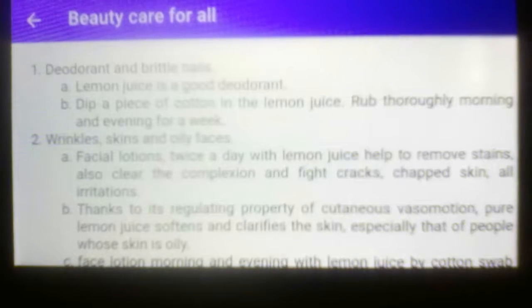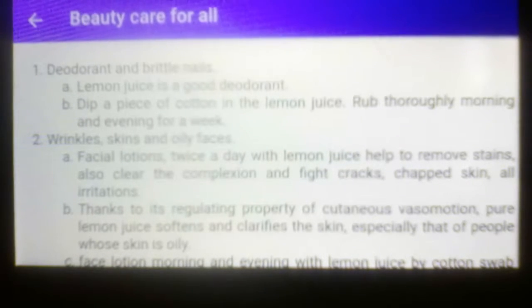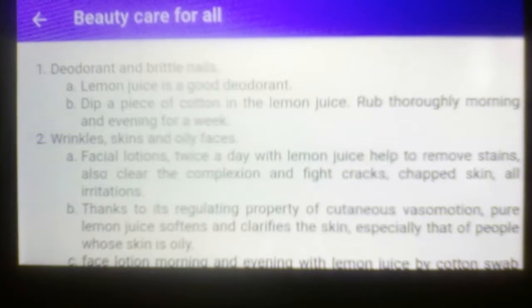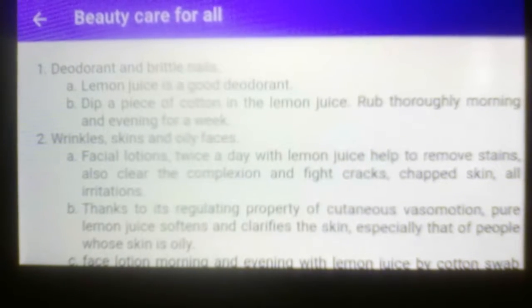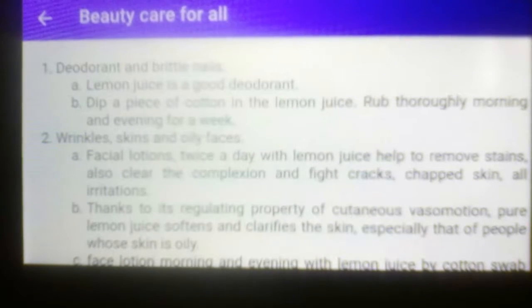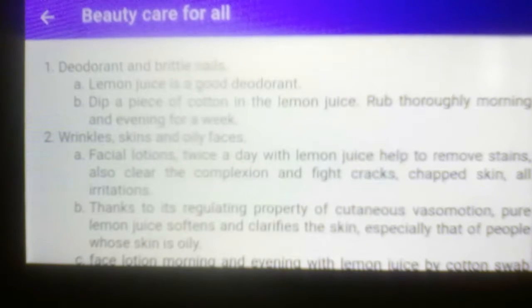Hello, good morning everyone. Here I am again. Welcome to Salvation Magro channel. I'm sharing another home herbal remedies for you all. This is beauty care for all.